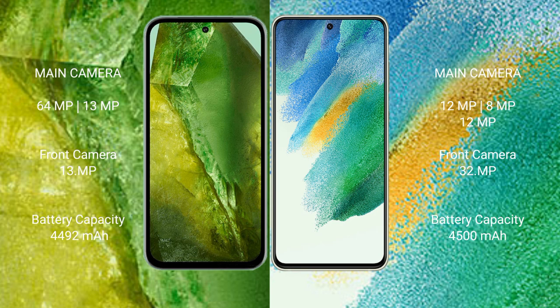Google Pixel 8 comes with a 4492mAh battery with 30W fast charging support. Samsung Galaxy S21 FE has a 4500mAh battery with 25W fast charging support.